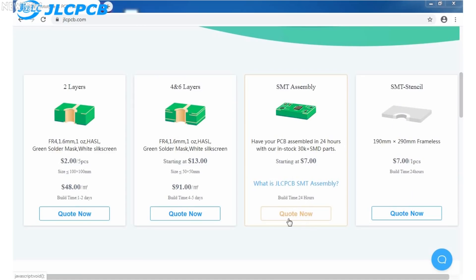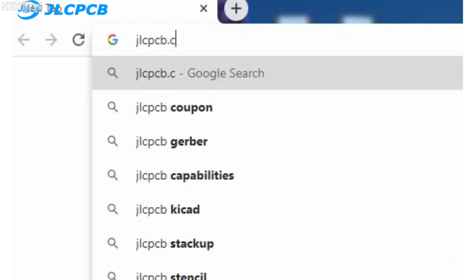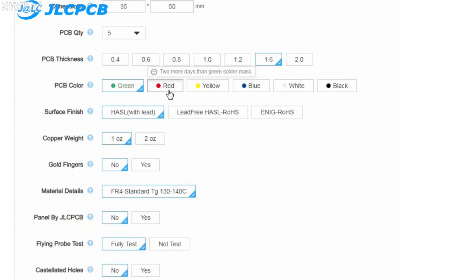They also have SMT assembly service as well, meaning you can get the PCB with all components already mounted, and it starts from $7. The ordering of PCBs is very simple — just go to jlcpcb.com, click on quote now, then upload the Gerber file of your PCB, select the PCB settings and order your PCB in any color for just $2. Make sure to visit their website.